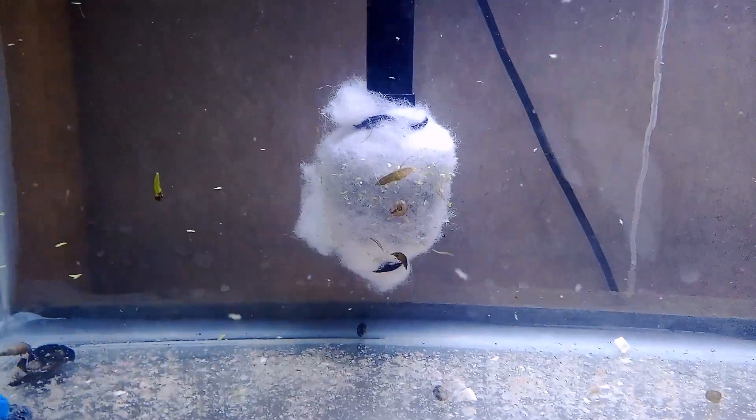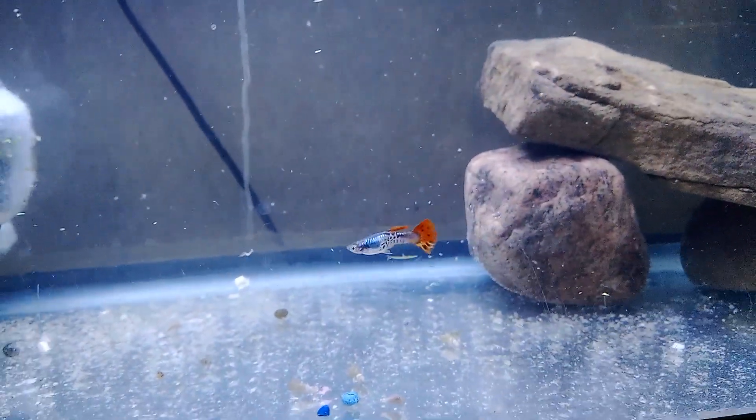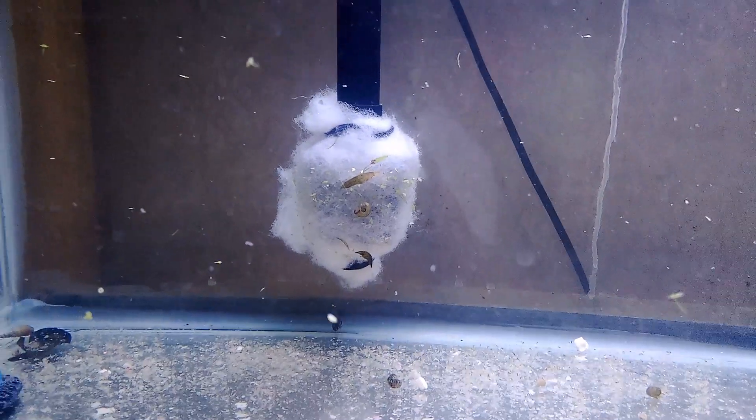I did just add that, and somebody asked me why I do that. That is for my fry whenever they start giving birth — you don't want them going up in your filters. Normally I use knee highs, but lately I found that duckweed works better, and I can actually take it off when it builds up.